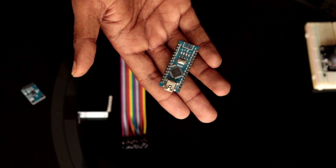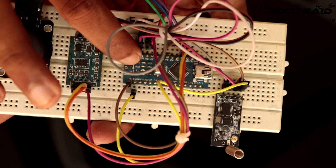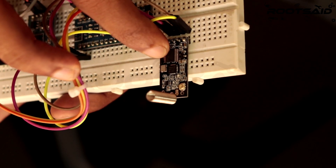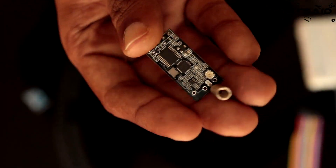The processor is the part that reads data from the input unit and processes or conditions it for the transmitting unit to send. Here we will be using an Arduino Nano to process the inputs. The transmitter is the part that sends the data from the remote controller to the robot's receiving unit wirelessly. For our project, we will be using the HC12 wireless module.